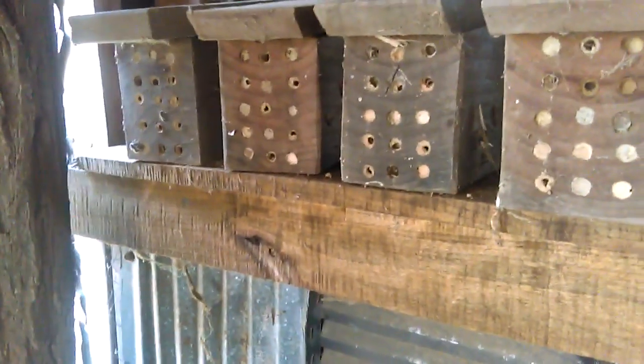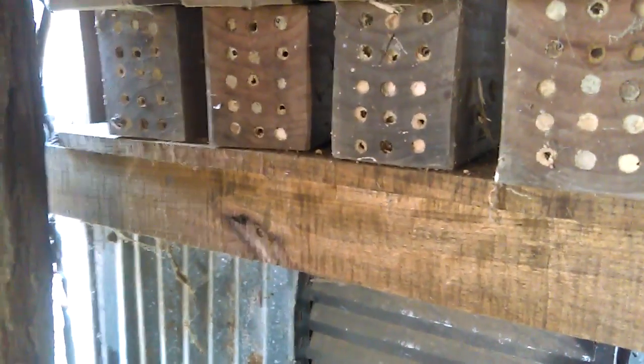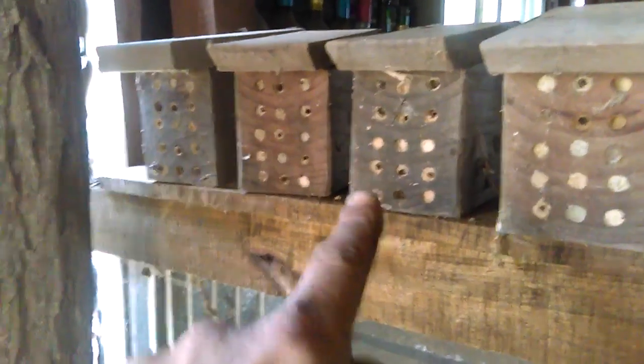They're relatively easy to keep. I don't have to do anything for them but set these blocks of wood out. I have some videos on making these wooden blocks and I'm going to put them down in the comments of this post, so if you're interested and would like to bring in some mason bees to your place, this is what you need — get set up some of these blocks.